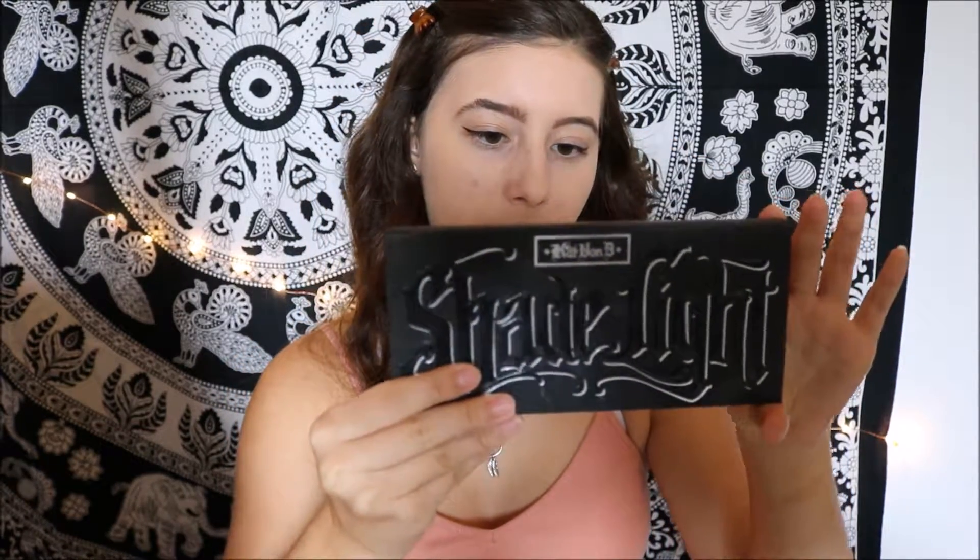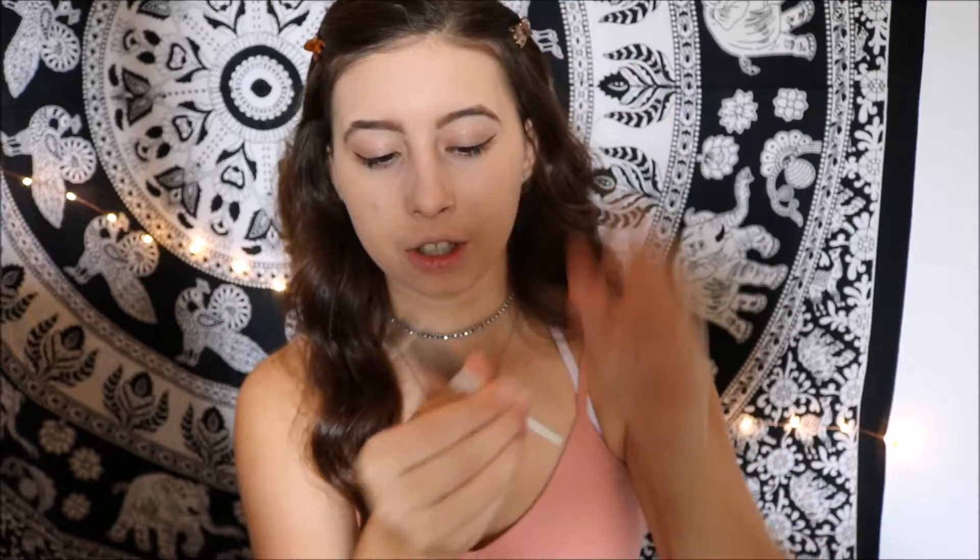I'm going to start with the eyeshadows. I'm actually going to be using my contour palette for eyeshadow and also these two Urban Decay eyeshadows. The first thing I'm going to do is use this middle color in shade Shadow Play — this is the shade I use to contour and I think it makes a really good crease color. I'm going to use this expert shading brush.